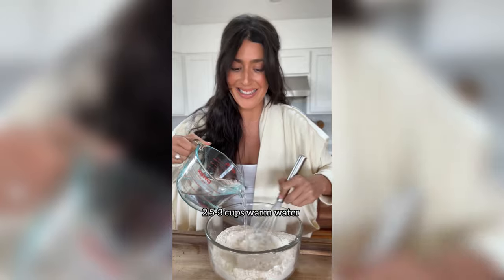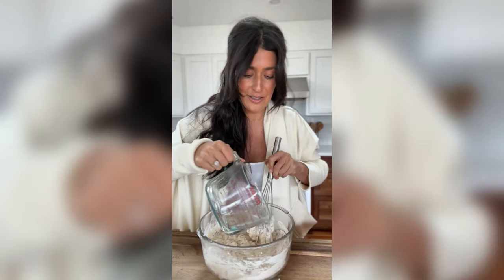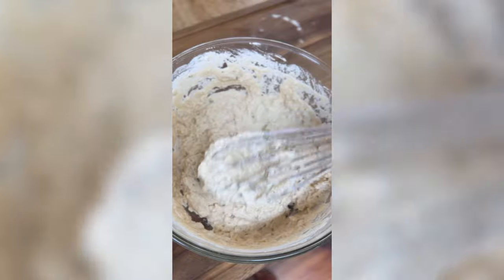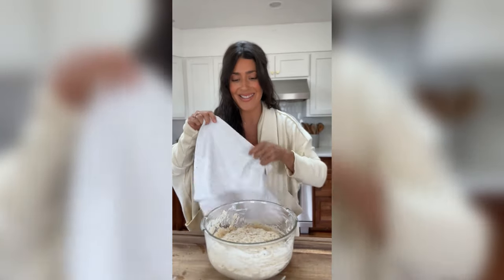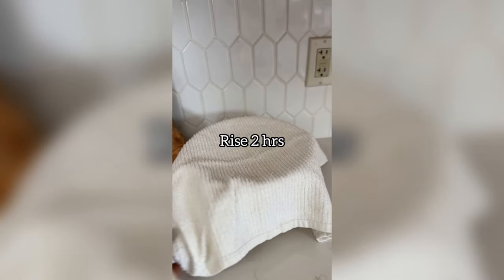Then I'm going to start mixing in two and a half to three cups of very warm water. You basically want to end up with a nice wet sticky dough just like this one. Now I'm going to cover it with a towel and that's it.